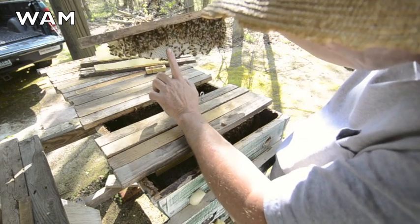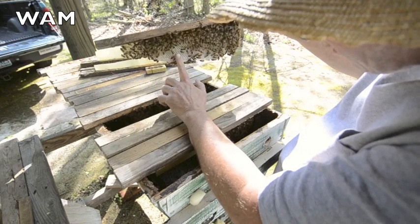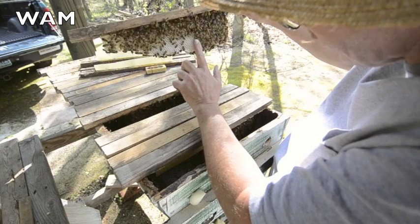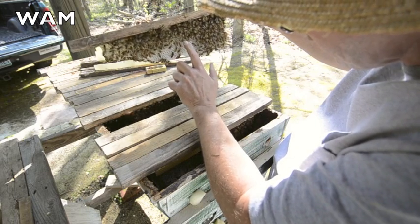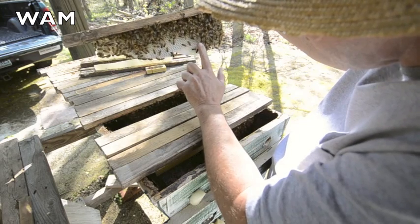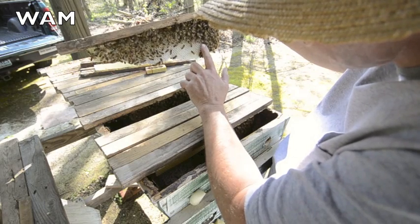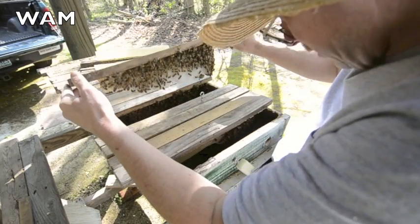There's eggs right there, there's eggs right there, there's eggs right in there too. Now I see them — so there's eggs in there.